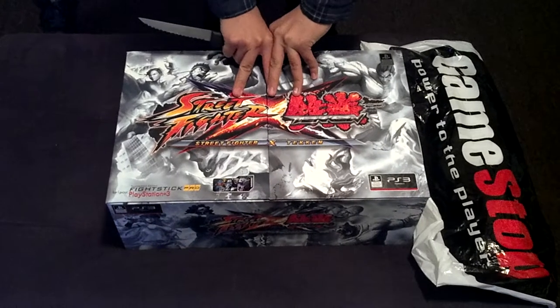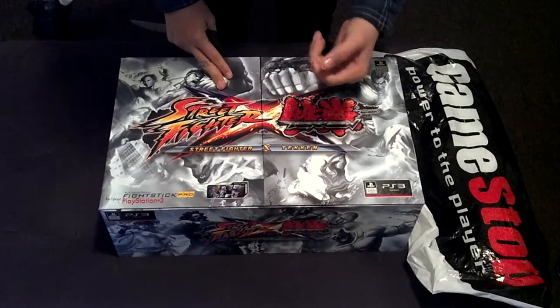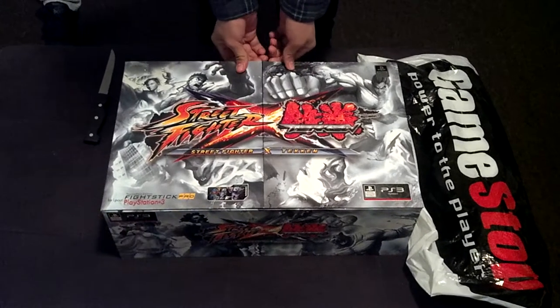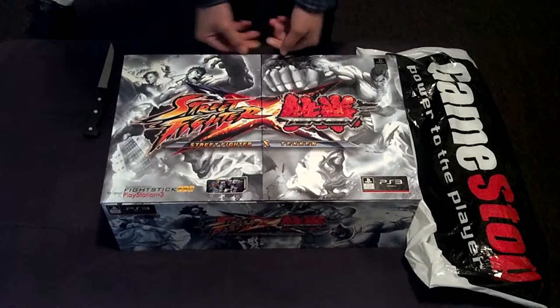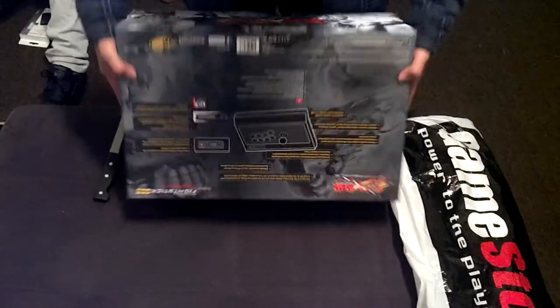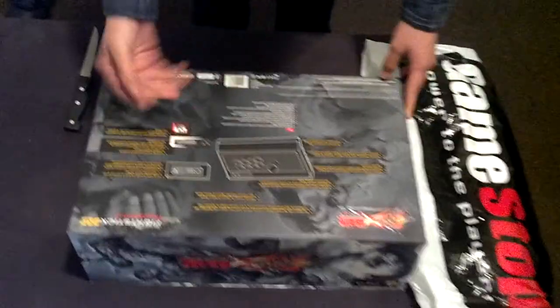Alright, what's up you guys, this is DarknRise and we are going to do an unboxing of the Street Fighter X Tekken — or Cross Tekken, whatever you want to call it. You can see the artwork on the box is pretty nice. There are some instructions in the bottom right here, in case you want to read them.